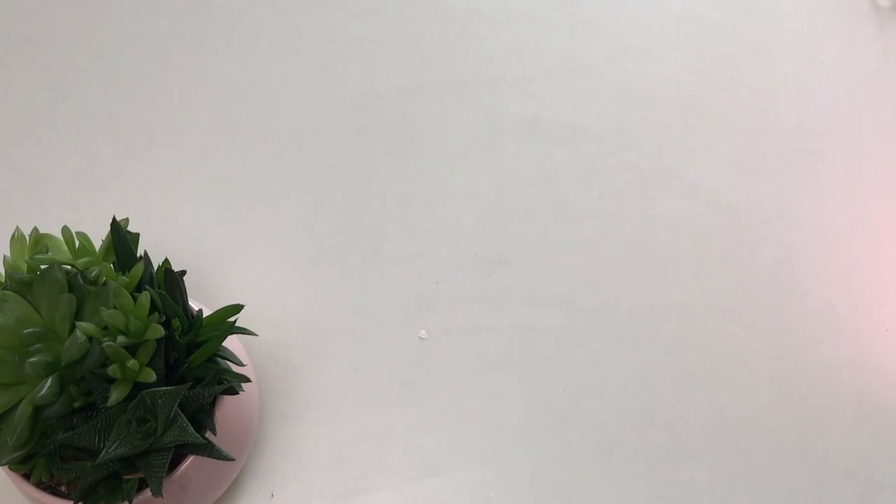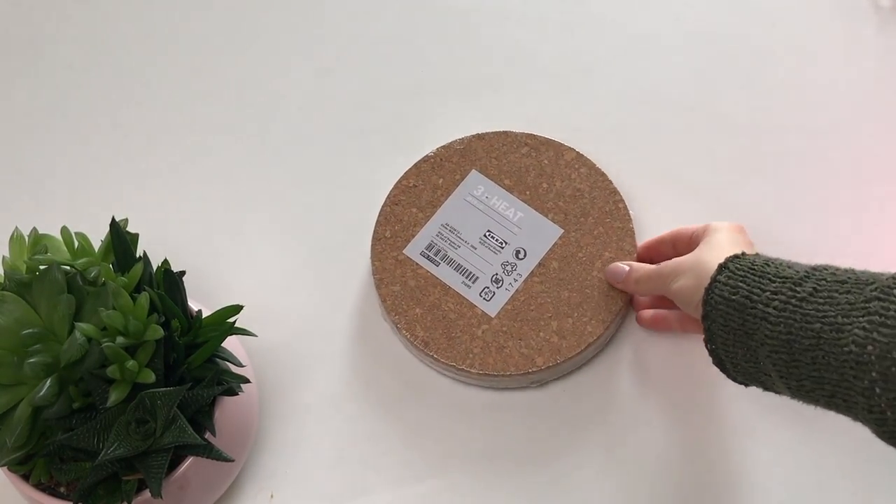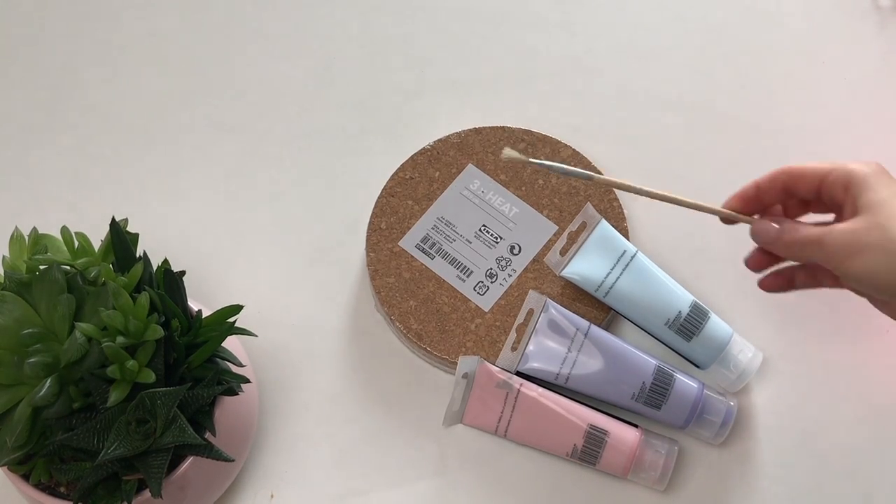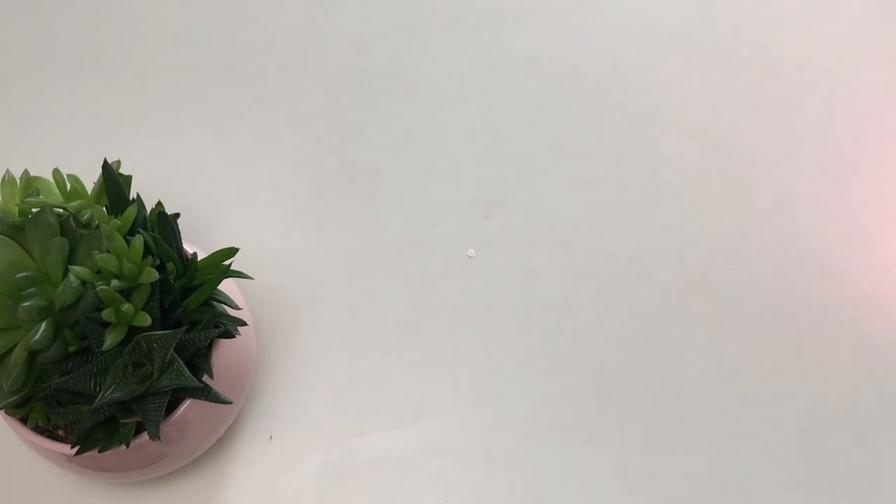The second DIY goes hand in hand with the first one as they look perfect together. For this one you will need some cork placemats from IKEA, the same acrylic paint and a brush.